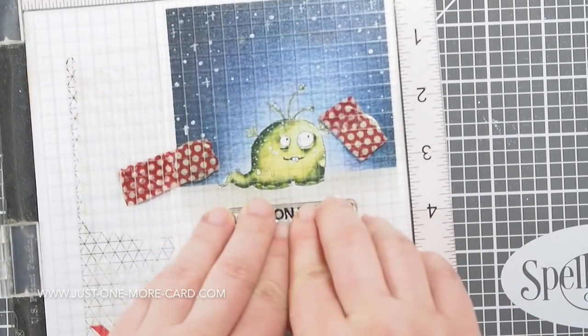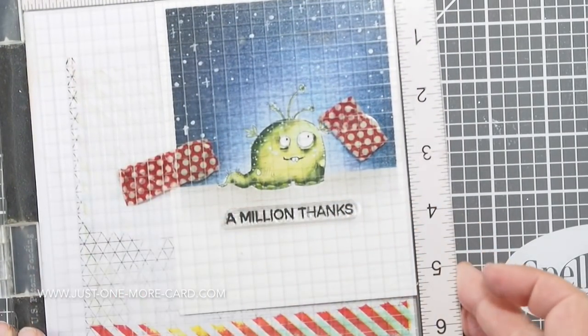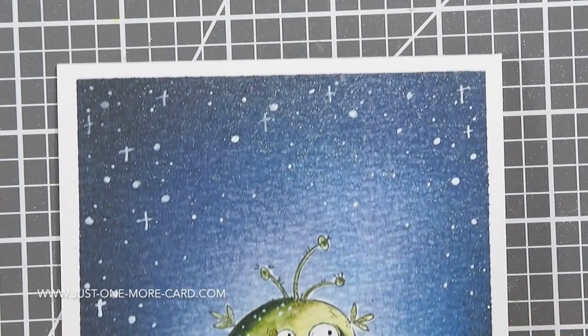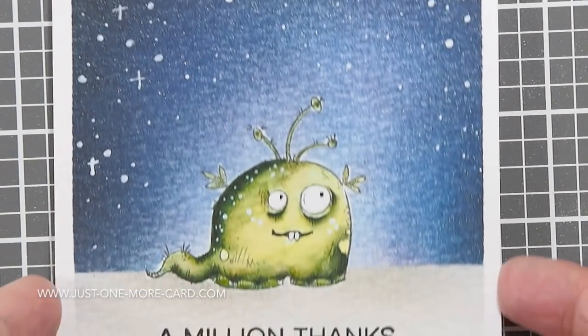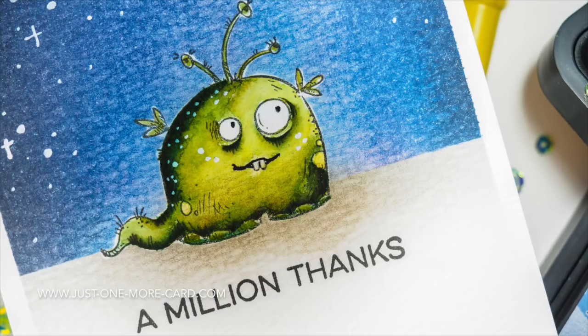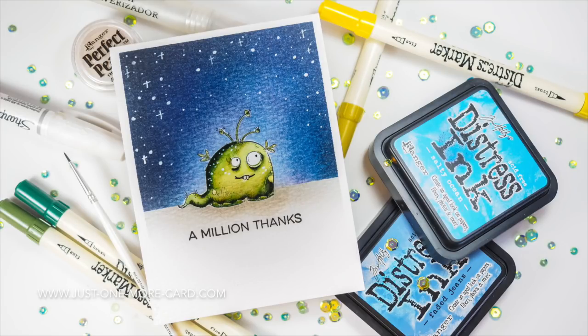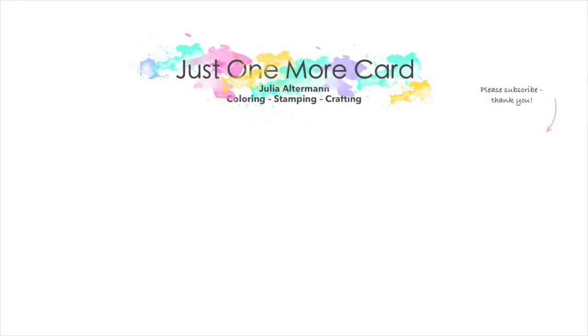Of course, we still need a sentiment. This is from a stamp set by My Favorite Things — all the products will be listed in the video description below. And here you have a closeup of our little guy and the gorgeous sky that I've created. I hope this inspired you to take another look at your coloring mediums. If watercolors are not your forte, you can of course do the same thing with Inktense pencils, pencils, Copic markers — whatever strikes your fancy. I hope you've got inspired, and again, all the products are listed in the video description below. If you have any questions or comments, let me know. Please subscribe — I've got a lot more videos to come — and thank you so much for watching today. Bye-bye!